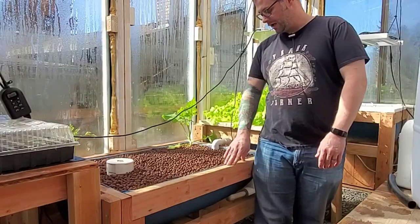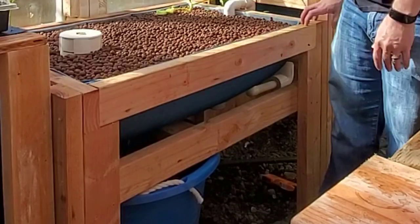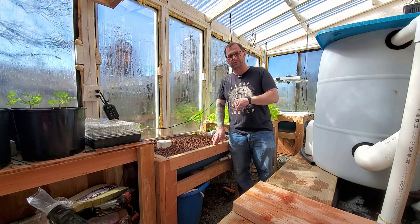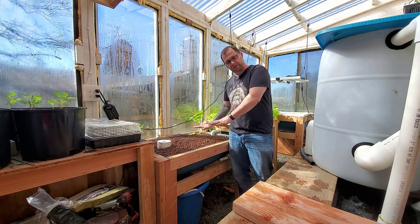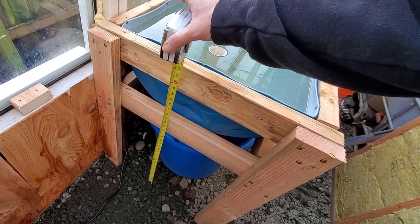Today's video we are going to be building this flood drain bed. I'm not going to spend a lot of time talking about the framing and legs - we'll be speeding through that. If you're interested in the details of that, I have done that in previous videos so check that out in the top corner. We're going to jump through those and then we'll get into the guts of this build.